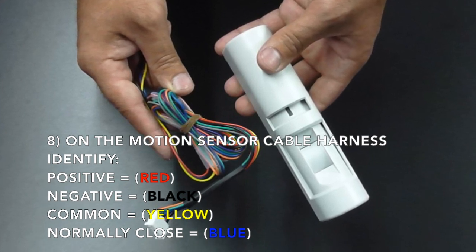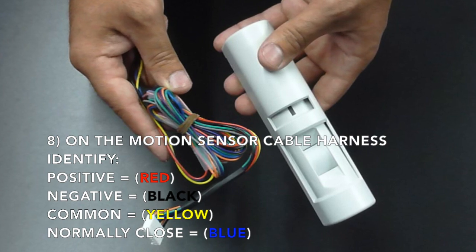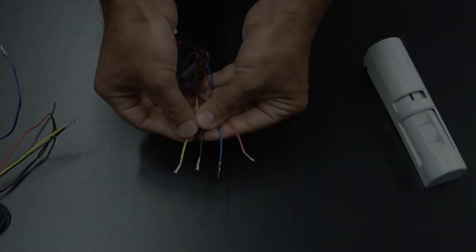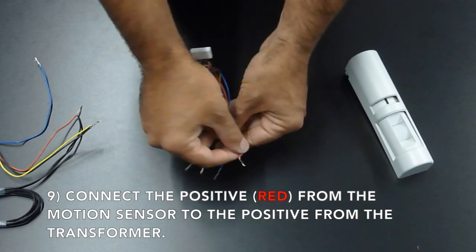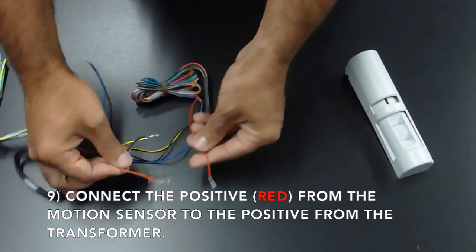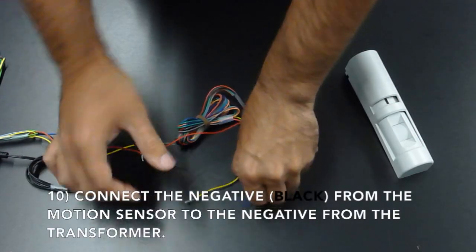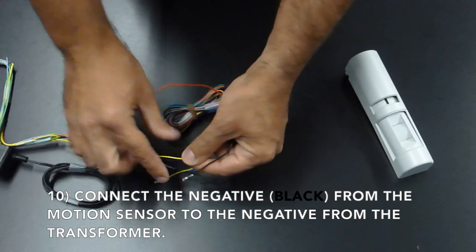On the cable coming from the motion sensor harness, you will need to identify the positive, which is your red wire; the negative, which is your black wire; the common, which is your yellow wire; and the normally closed, which is your blue wire. Now connect the positive from the motion sensor to the positive from the transformer.